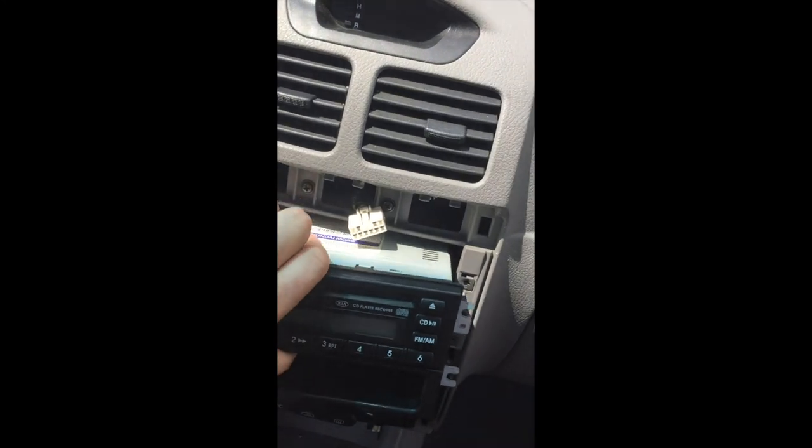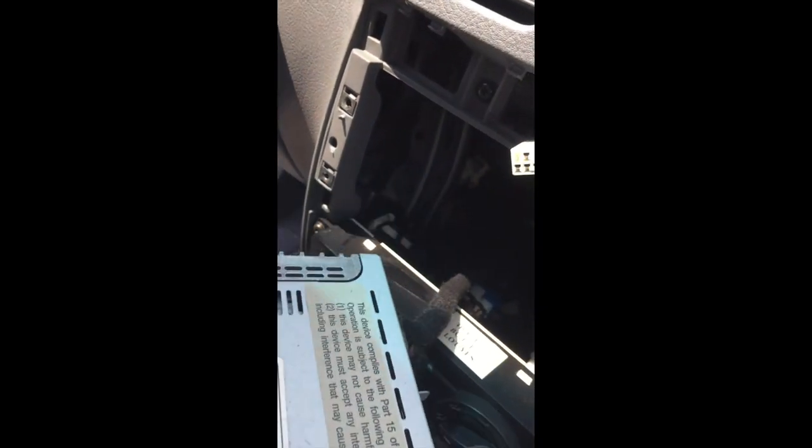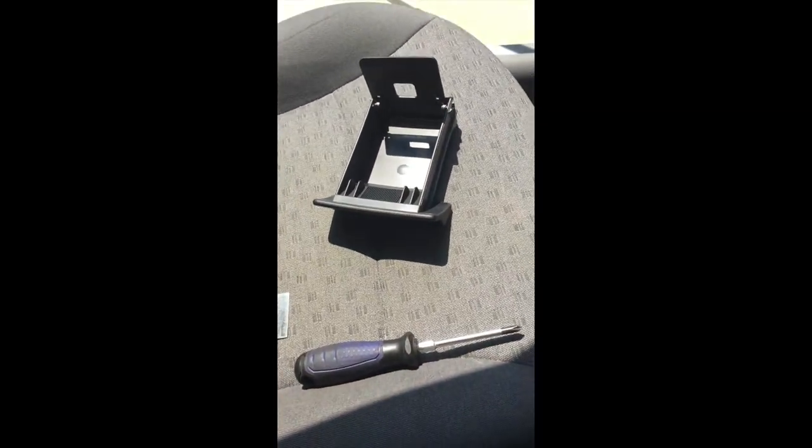This whole piece will come forward, and on the back all you have is that one connector. The one connector here — you just pull it right out. That's all you have on this head unit, and then the head unit is out.